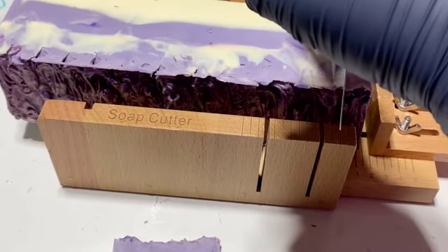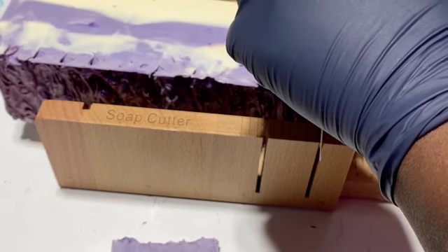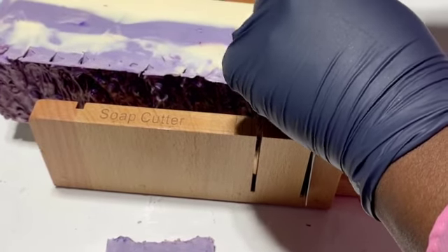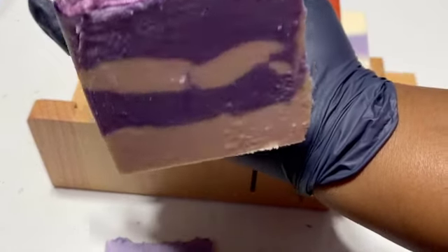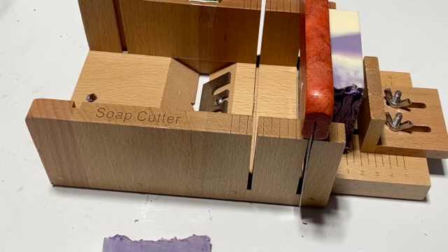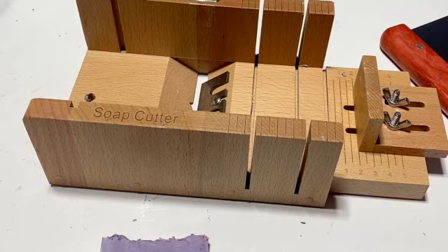I'll let the rest dry for the full 48 hours, but I just could not resist — I just had to see it. Look at that — isn't that pretty? I'm going to let this finish doing what it's supposed to do; I'll put it back in the mold. It's still soft, that's why they tell you to wait. My heart just had to.